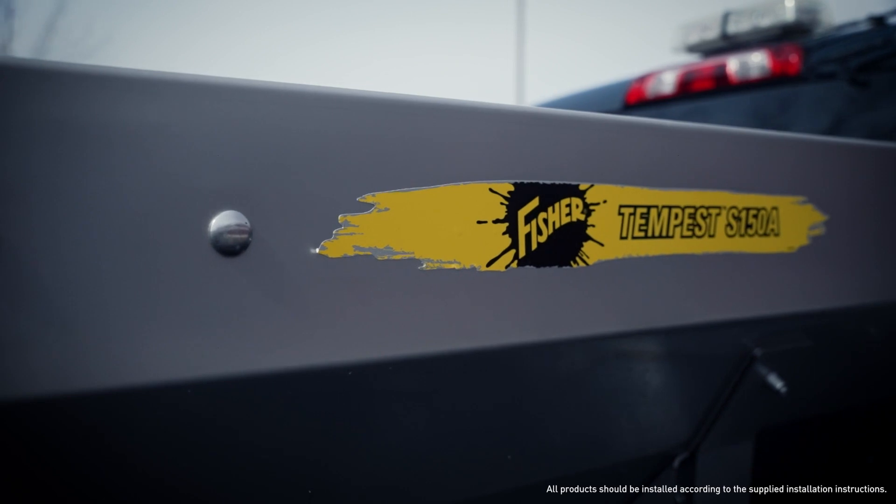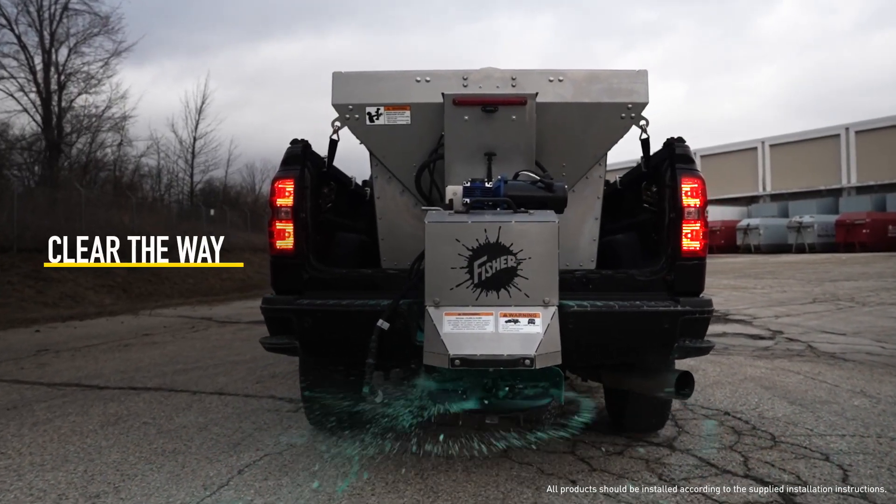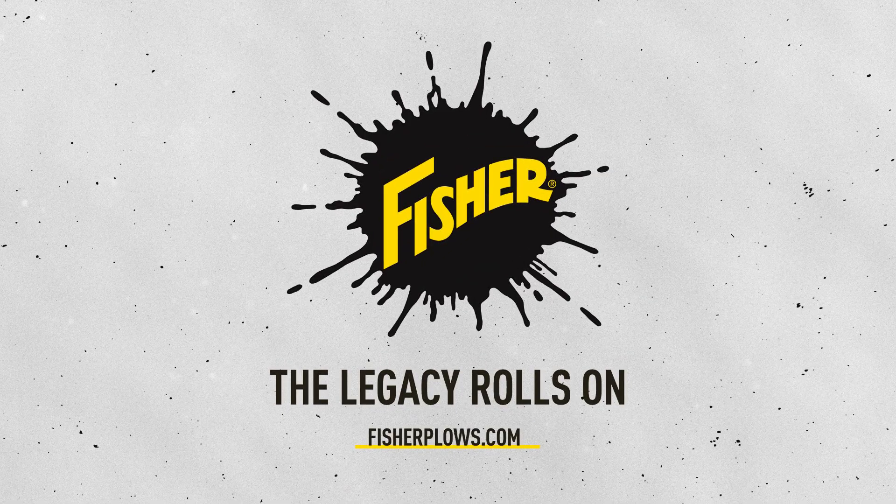Choose your material delivery system wisely, then get out there and continue clearing the way for all of Fisher Nation. For more information, or to find your nearest Fisher dealer, visit fisherplows.com.